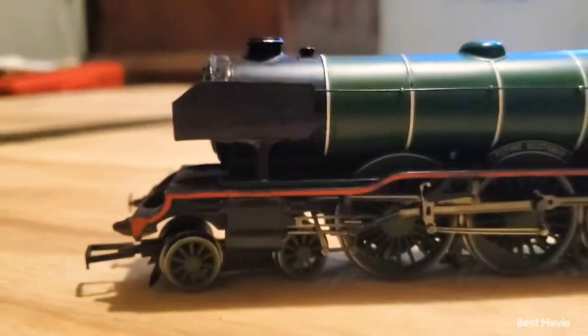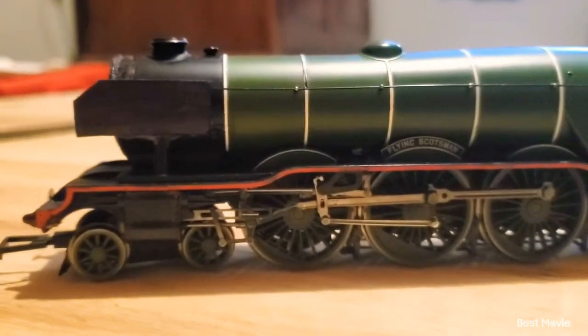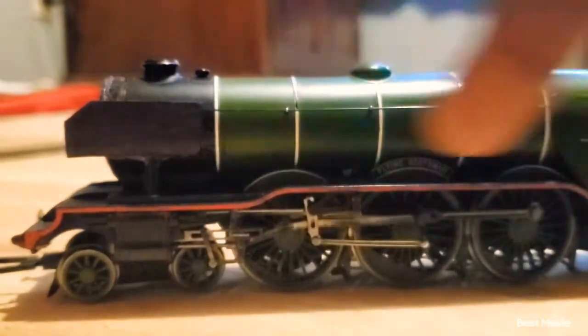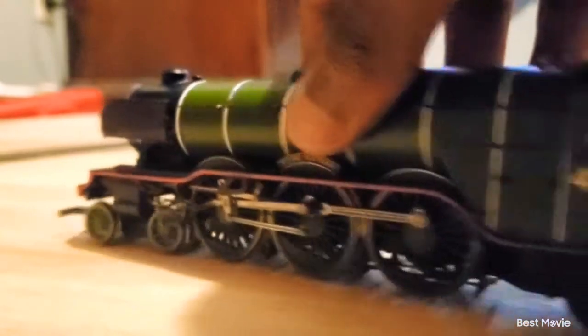Now the Flying Scotsman actually has a red running board, which is something that's very clearly shown on the Flying Scotsman set. It's not actually entirely red — it's more of a line that just goes around it. And it has it all around. I don't have any cab detail yet, but I am planning on getting cab detail.